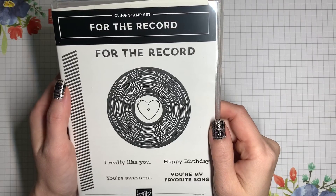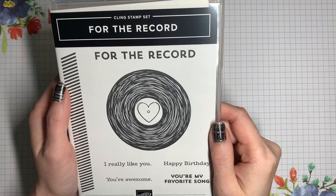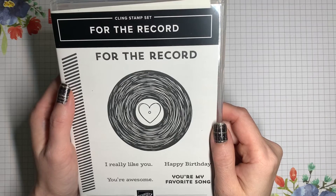Hi, it's V with Crafting Daily Dose, and today we're going to talk about how to apply indexing stickers to your stamps.